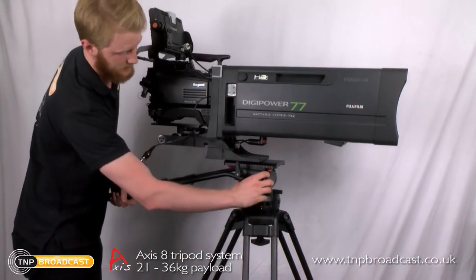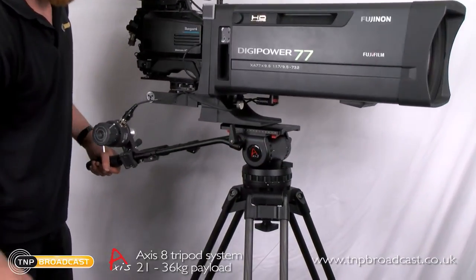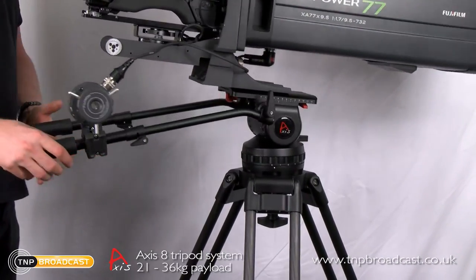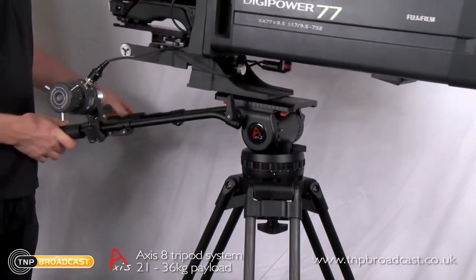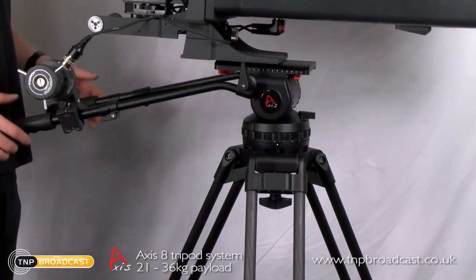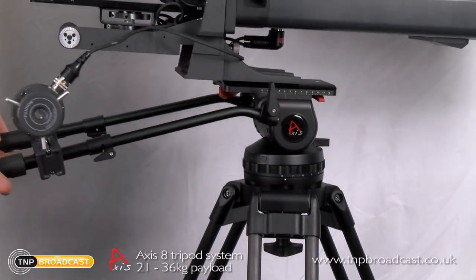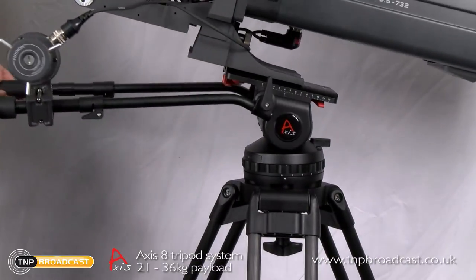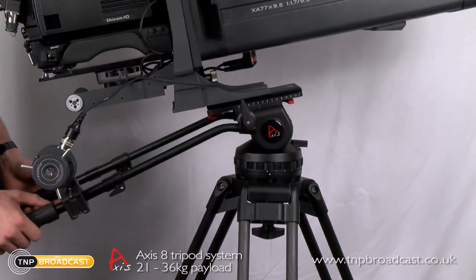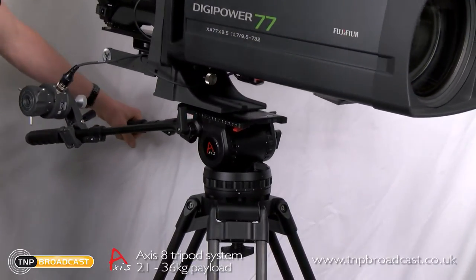We have the fluid drag adjustments here and here. I'm actually very impressed with the way this is holding up — it's moving smoothly even with all of this weight on it. It is completely unlocked at the moment and seems to be holding the system very well. It's very smooth and I'm really surprised it's taking all the weight of this camera for a head of this size.